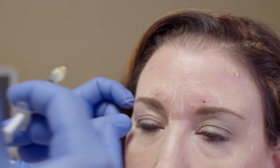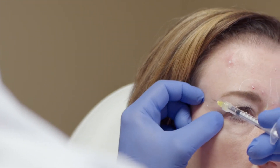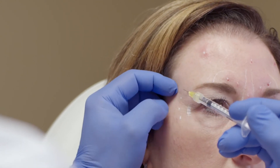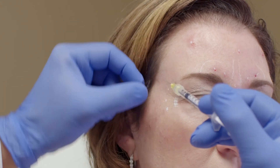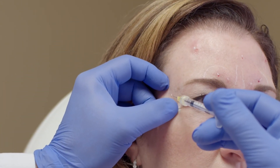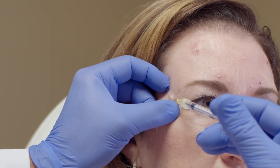We'll finish up with our lateral canthal rhytids. Look for any little veins around the eye — this is a very vascular area. There's a tiny little vein going right by where I put my marks, so I'm going to go just right below that, because we really just don't want to bruise the patient if we can avoid it.